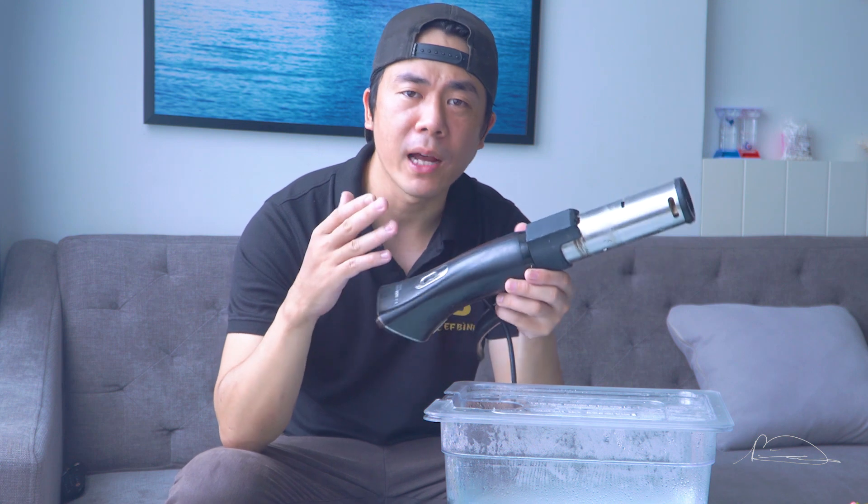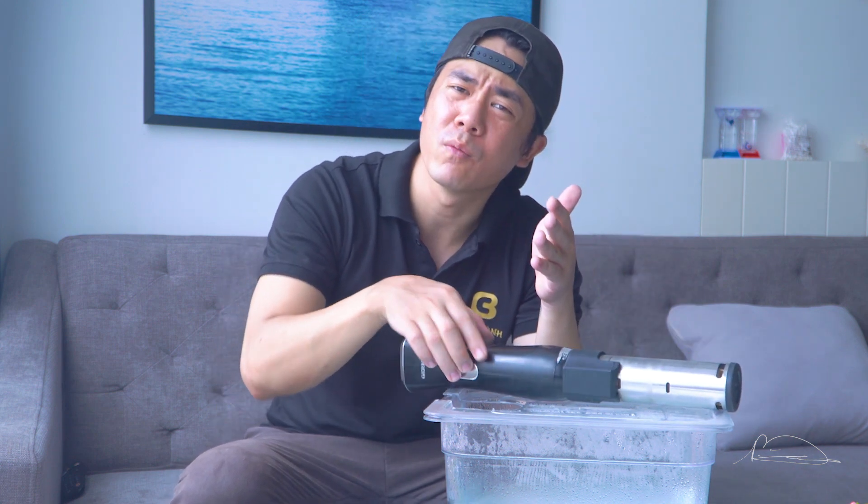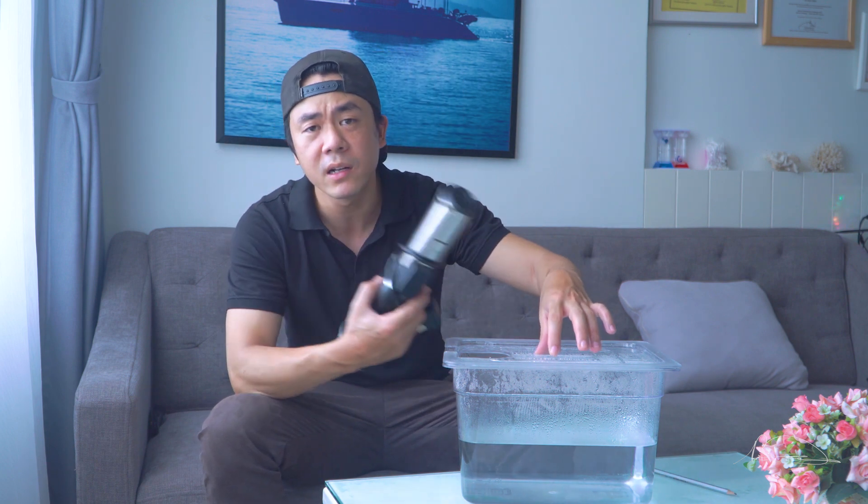Suvi được biết đến là một kỹ thuật nấu ăn có lịch sử rất là lâu đời rồi. Tuy nhiên thì nó chỉ được áp dụng phổ biến trong những năm gần đây. Hiểu nôm na thì Suvi là một phương pháp nấu trong môi trường chân không - thực phẩm được hút chân không và được nấu trong bồn chứa nước. Cái máy Suvi này sẽ làm nóng nước ở nhiệt độ thích hợp theo mình cài đặt.